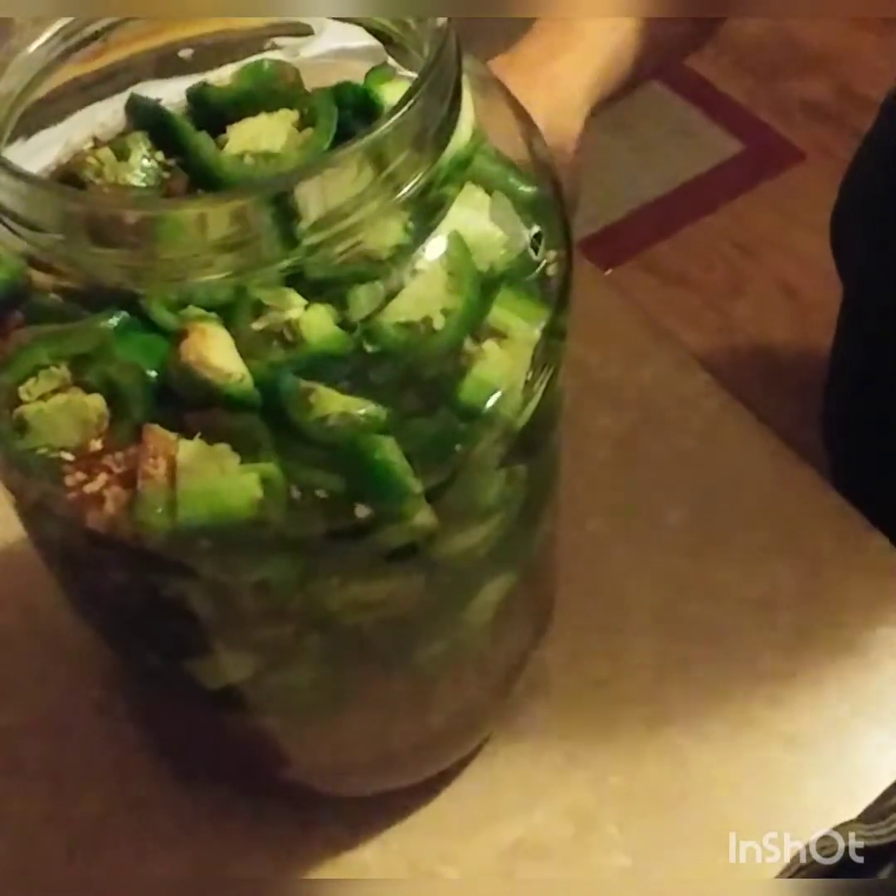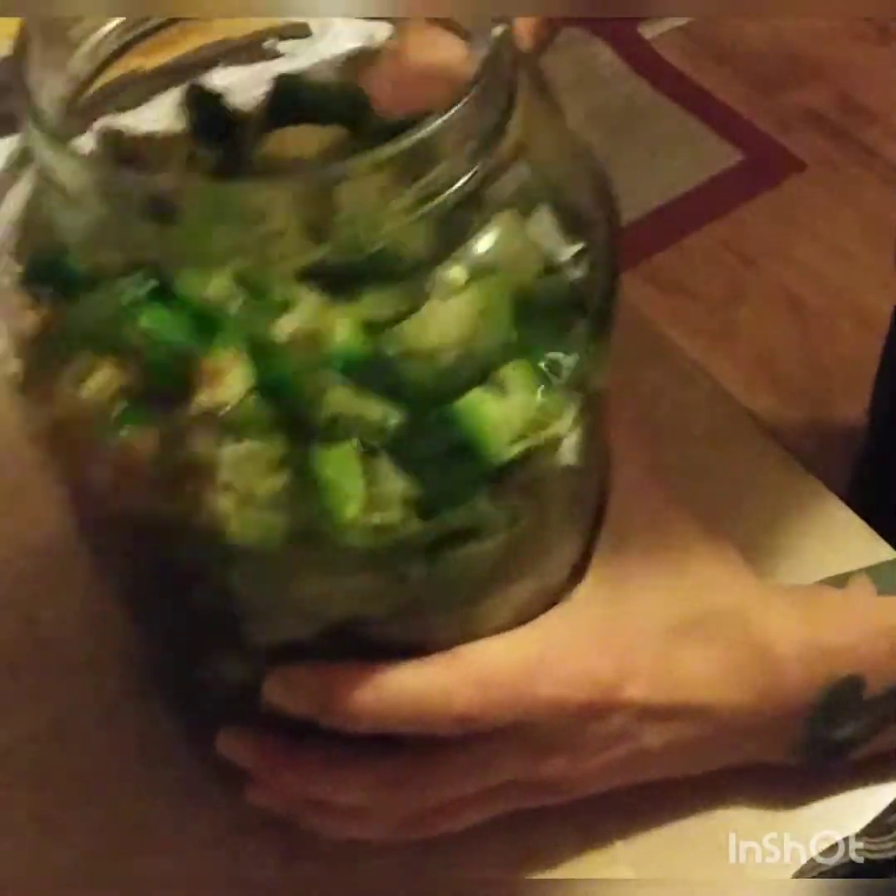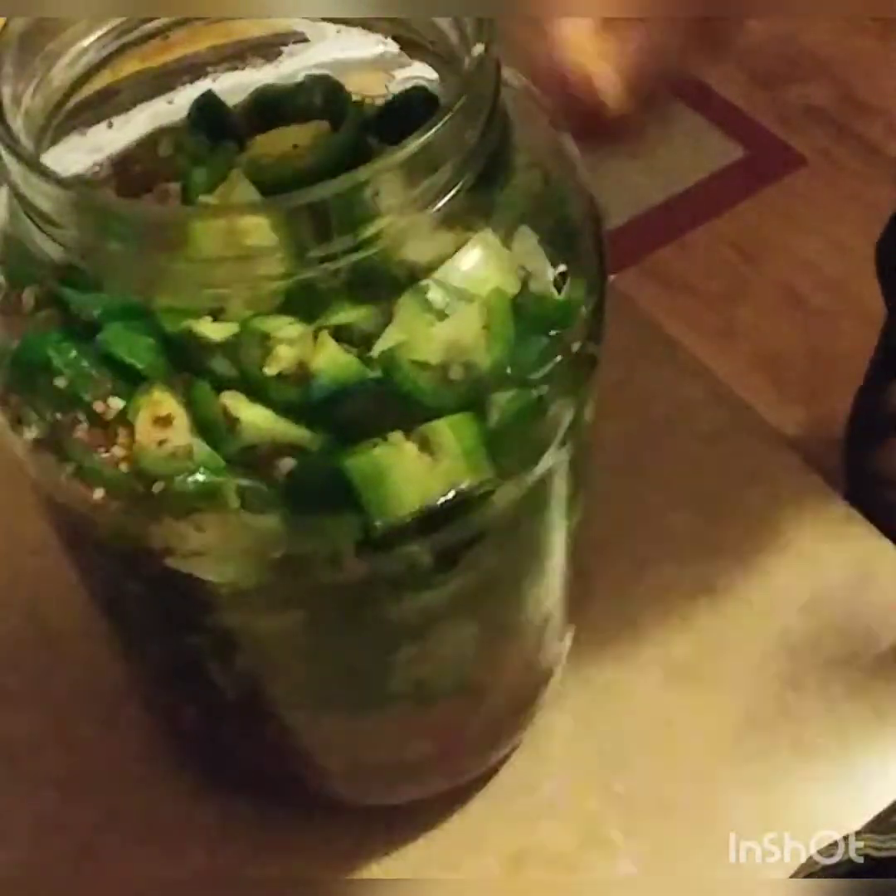I usually like to do a mixed pepper blend, but today I kept it simple with just jalapeño, because while I'm a heavy hot pepper head, jalapeños bring a really great flavor. That is my jam. I'm going to top it a little bit more, leave some air room, then close the top and swish it around — roll it, flip it upside down, sideways.